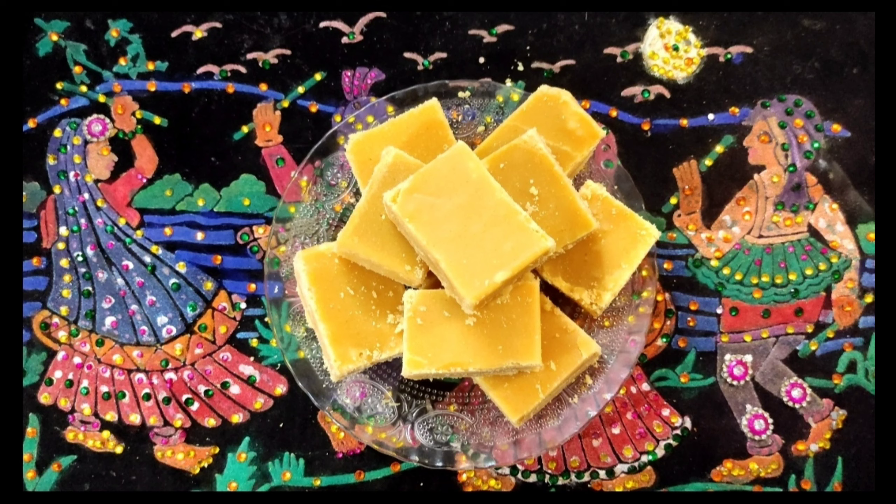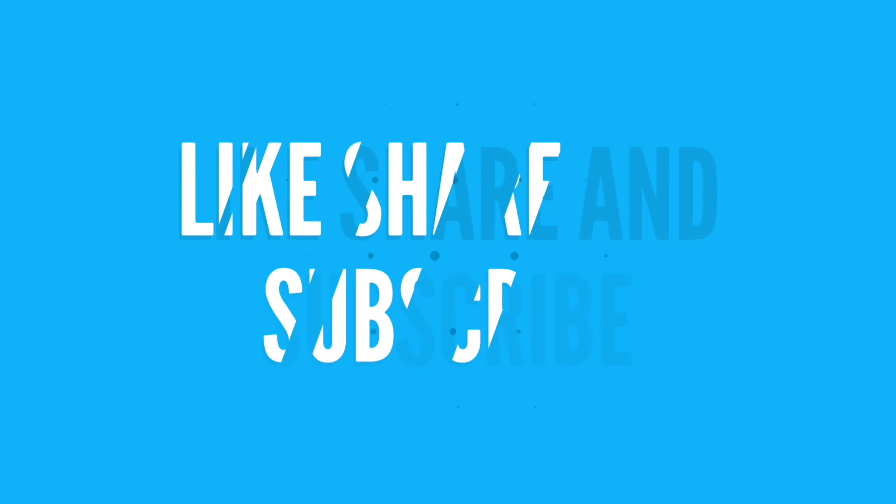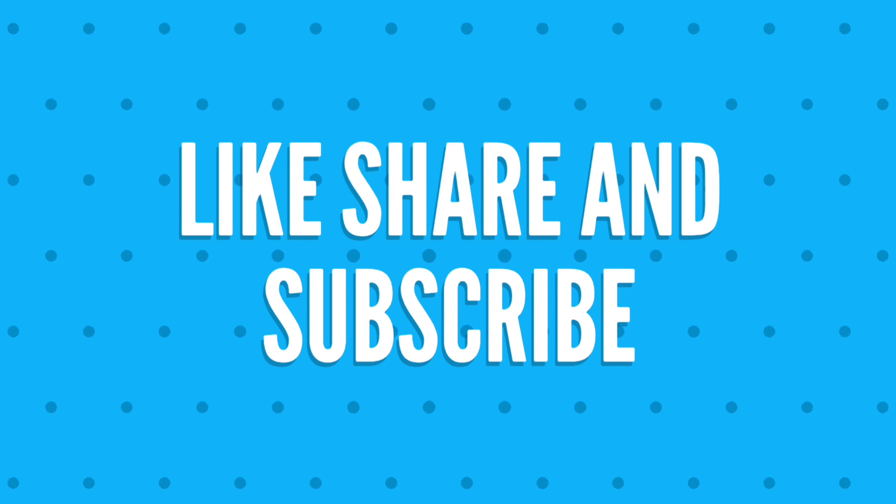Please like, share, subscribe and click on the bell icon.